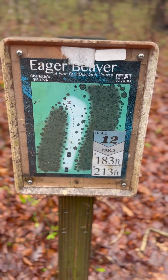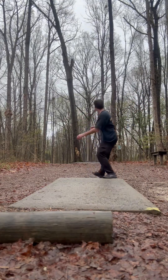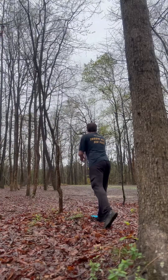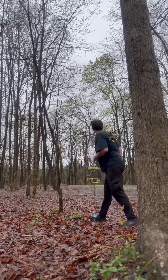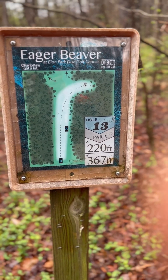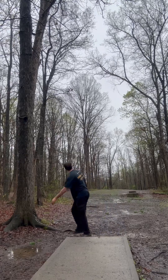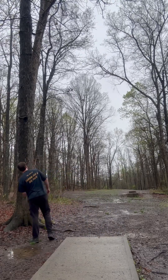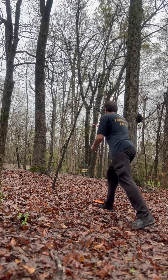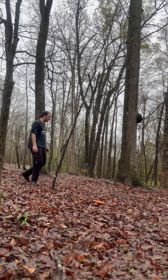12, par three, 213 foot hole. Need more Annie. 13, 367 foot, par three — things just got real. Flip more! Flip more! Too high! Right on line!